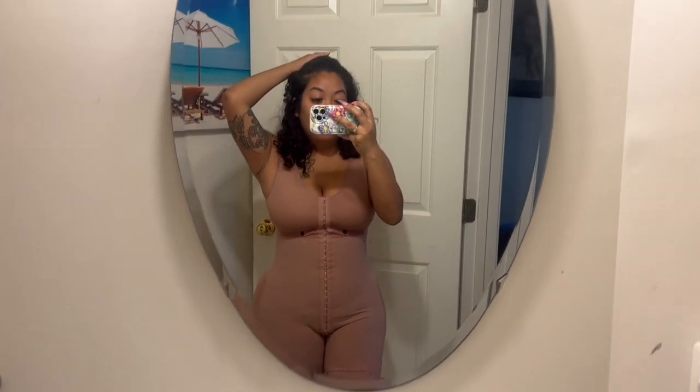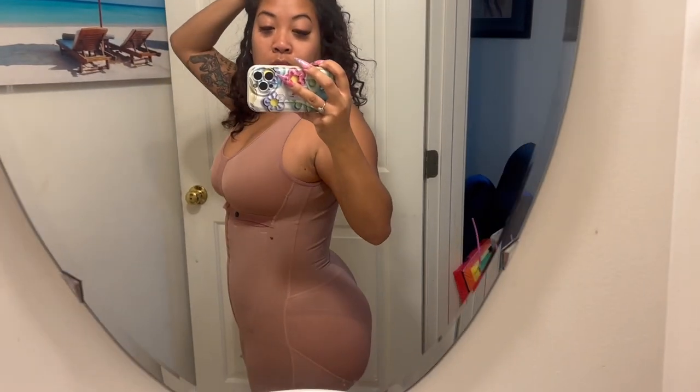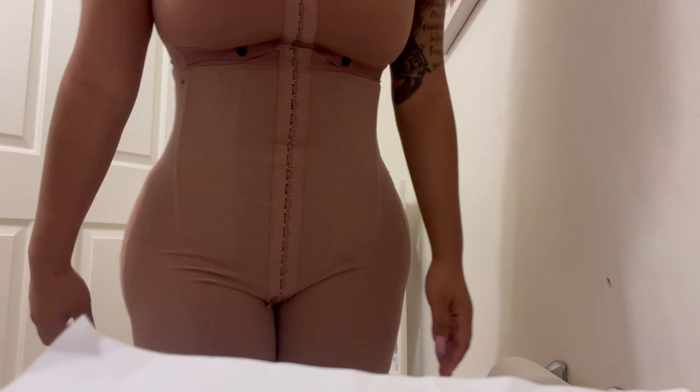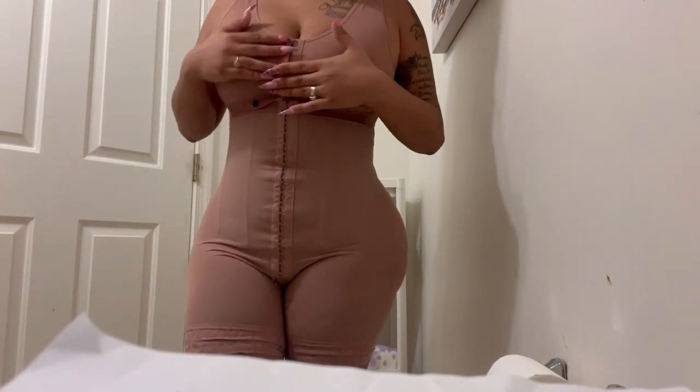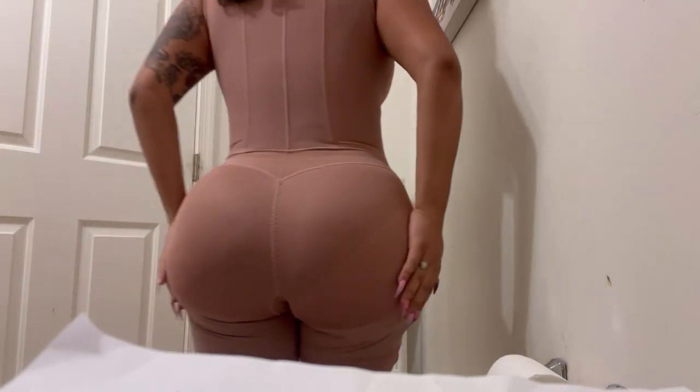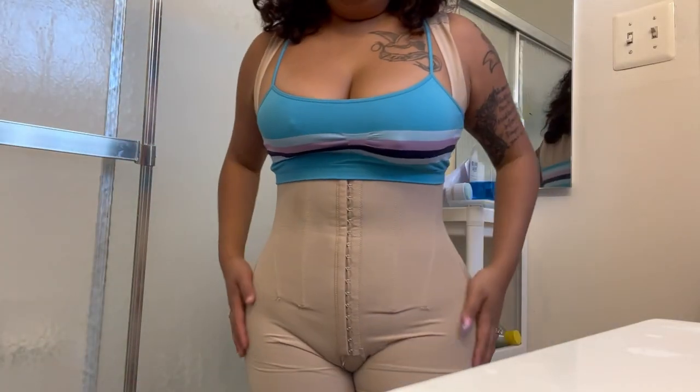Alrighty, here is my stage two. I am so glad to be out of the foams and the stage one. This has a built-in bra — let me give you guys a closer look. There's a built-in bra with buttons in the front; the bra doesn't completely come off. There are these awesome wire metal things in the front and the back that make it so much more of a silhouette. The butt part is just a silk, nice smooth material.